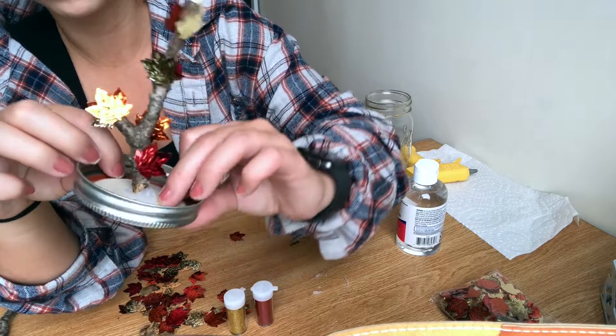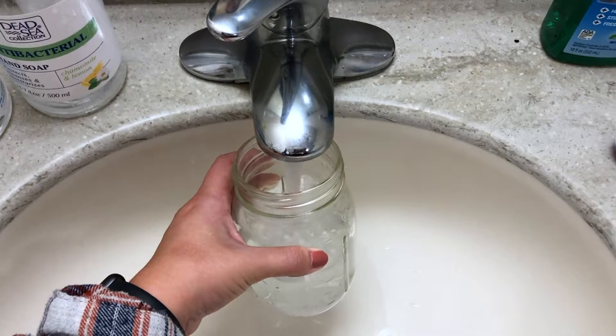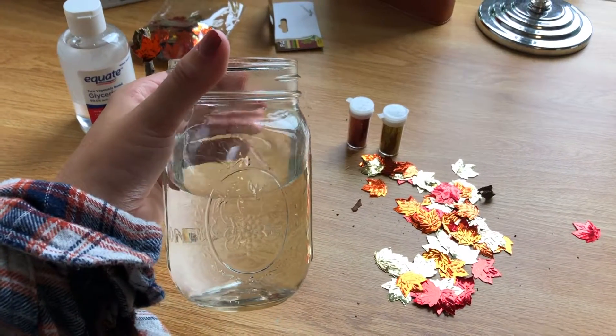Once you're done decorating your little tree, you want to fill the jar up with warm water to almost the top but not quite.